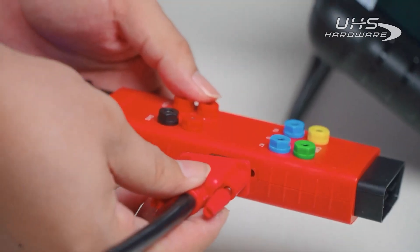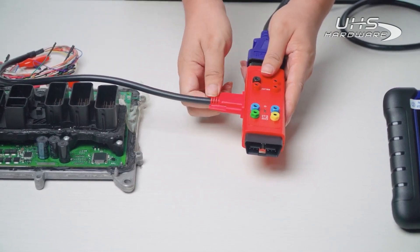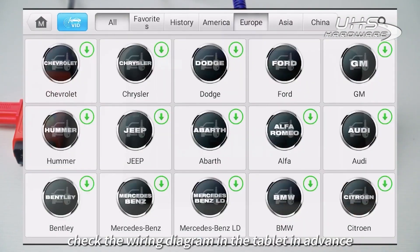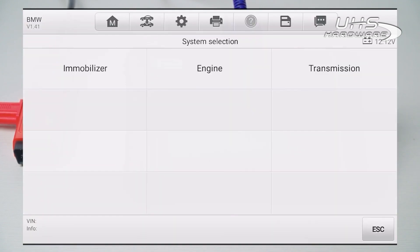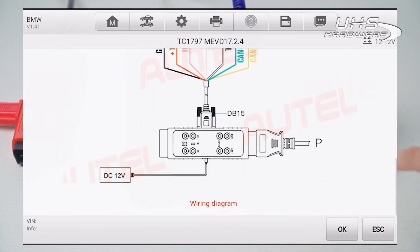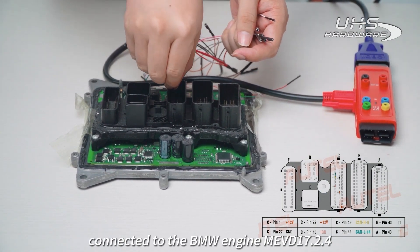The other end of the jumper needs to be connected to the BMW Engine. Before connecting the engine, check the wiring diagram in the tablet in advance. Connect the other end of the jumper to the BMW Engine ME VD17 dot-to-dot 4.